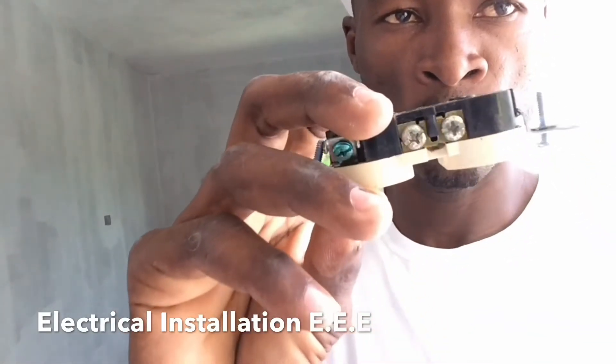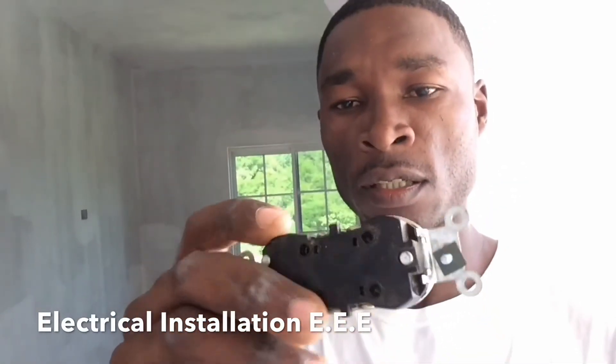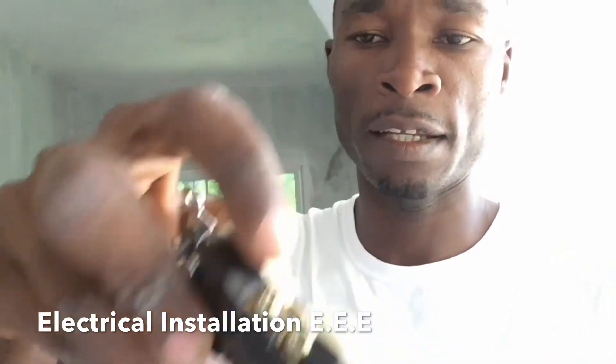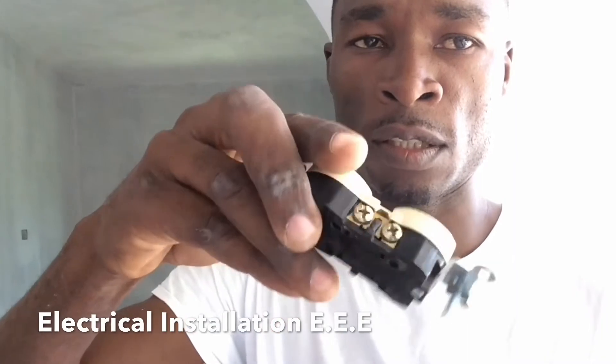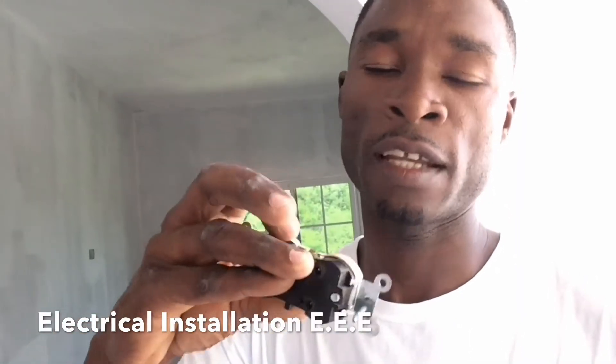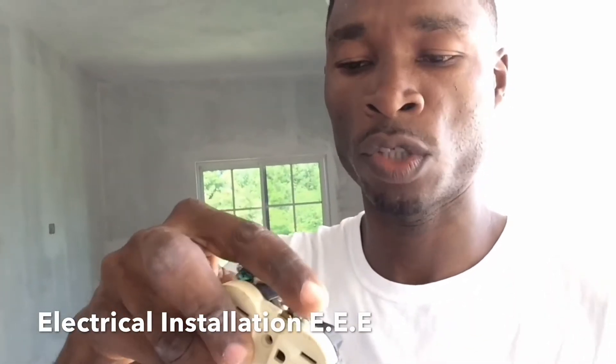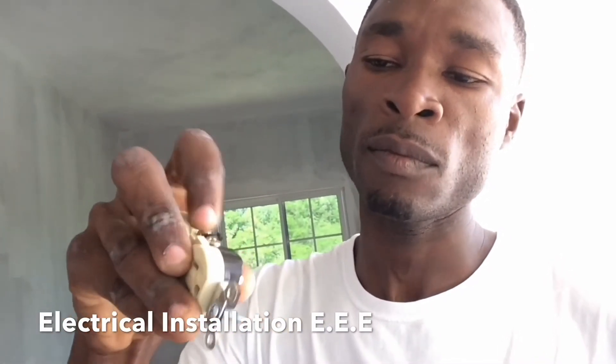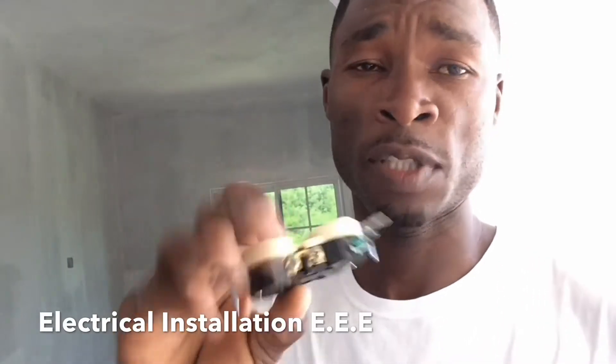Another step is the screws. With this particular plug, if you look closely, both sets of screws are actually the same color. On the live side, which corresponds to the small hole, that side will always be the live. Over here we have the neutral side — the neutral side is always gonna be on the brown side. Always note that. The neutral screws should always be aluminum or silver, and the ground is also on the neutral side.